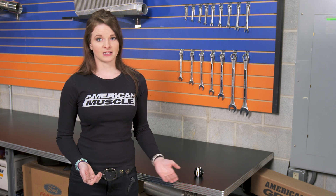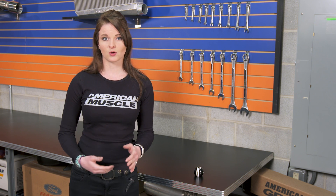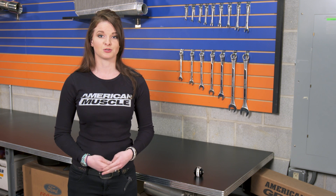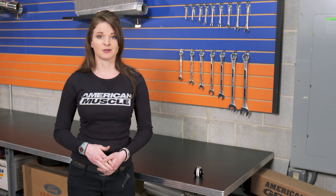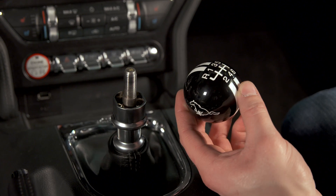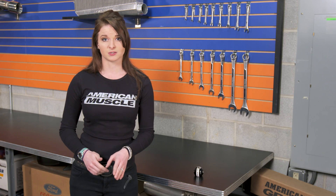The install here is really pretty easy. The shift knob doesn't come with any Loctite, and you're probably going to want some, so I'd suggest just picking some up before the install. The shift knob is obviously very easy to access, and you're going to want to start the install by putting the car in reverse. This will help you get the height of the shift knob without any trouble. The factory shift knob just comes off easily by using the normal righty-tighty-lefty-loosey rule, and then it's just a matter of putting some Loctite on the threads of the shifter handle so your new shift knob doesn't back out when you start grabbing gears.